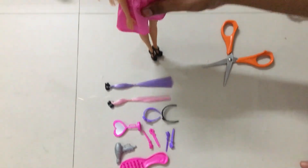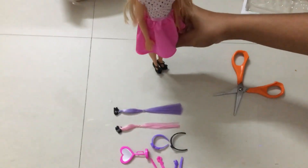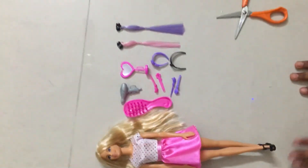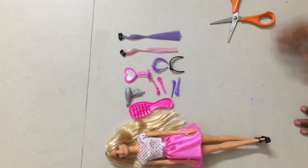So this is the Barbie Deluxe Hair Play Set. If you like this video, please click the subscribe button, share it, and like it. Bye friends!